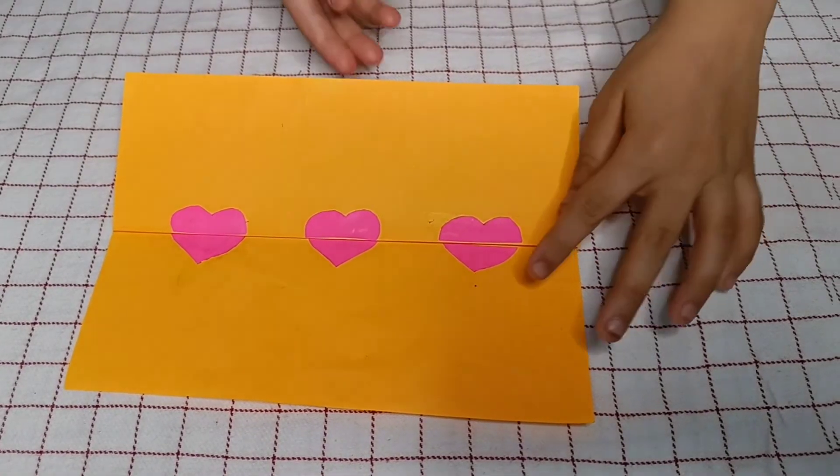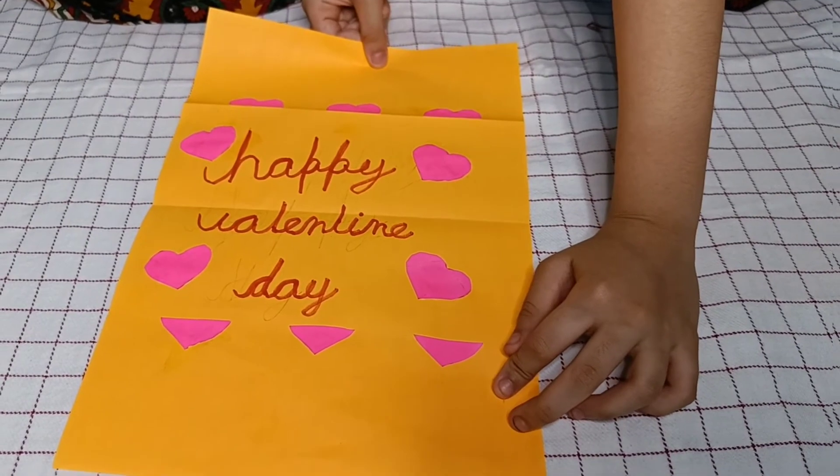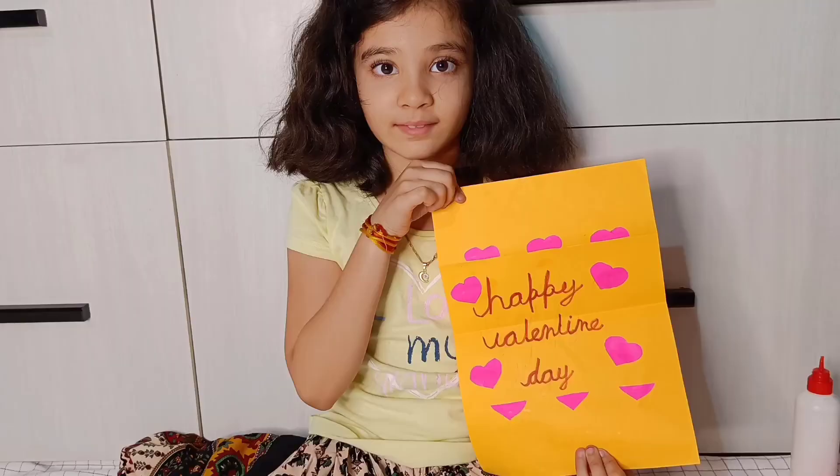And if you like this video, please like, share, and subscribe to our channel, Twitch for Kids by Kids. Thank you, bye!